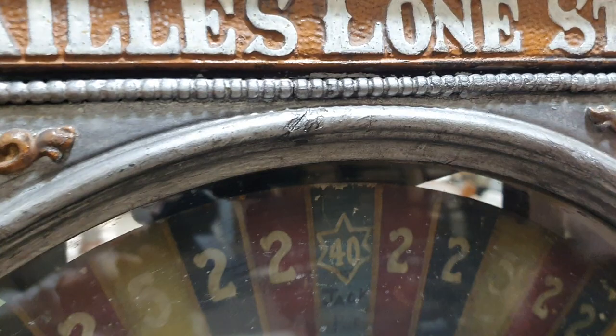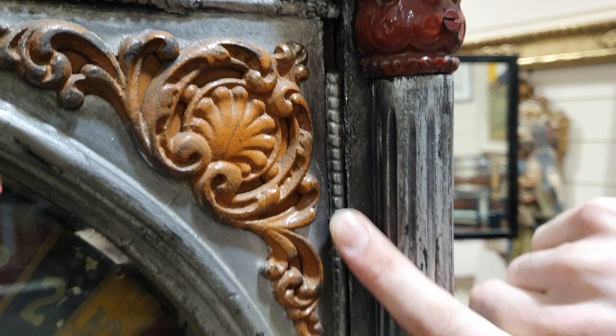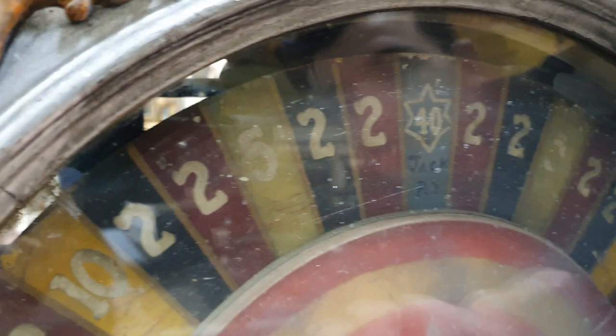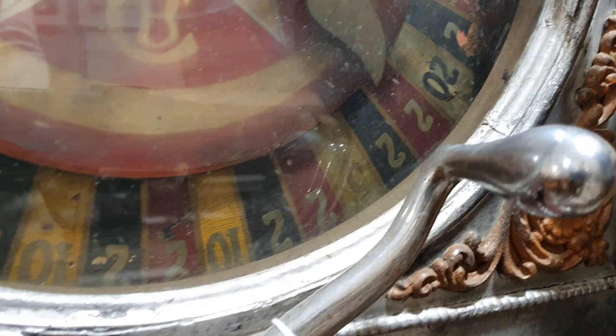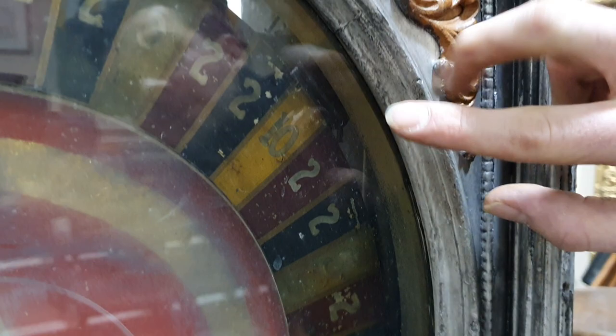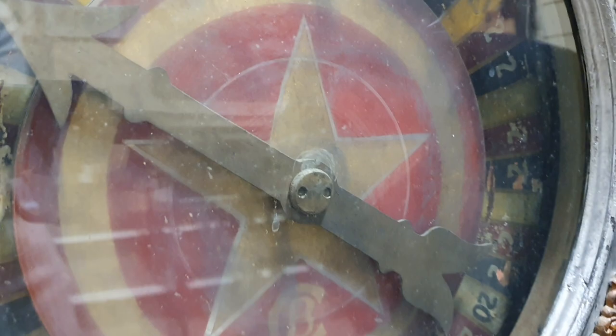Coming down the front here, you've got some tiny splits in the wood and some missing beading along the edge. On the dial, if you have a close-up look, there's some flaking in the paint beginning to occur — some definite flaking down the side and all the way around to the bottom, and again up along the side panel here as well. Hopefully that should give you a good idea of what the dial is like.